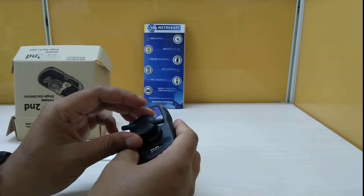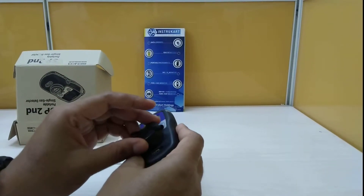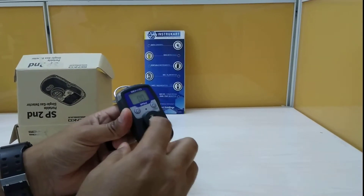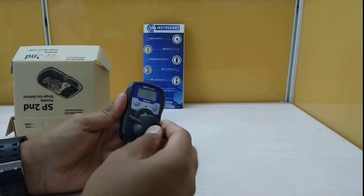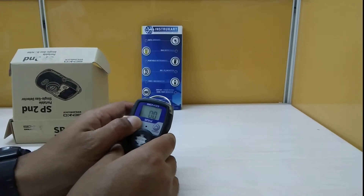This is an extension for the sensor. If you require an extension to reach a confined space, this is the sensor part where you attach the extension. There are also ways to configure the alarms using the device.